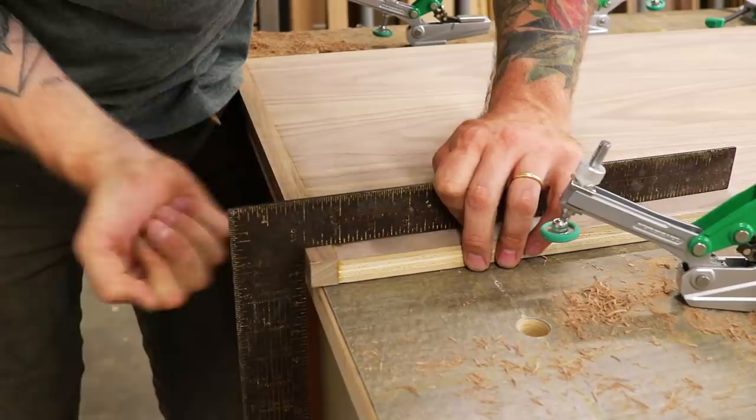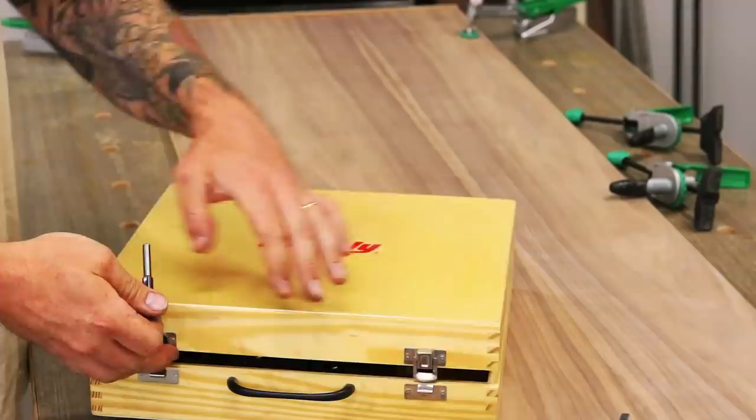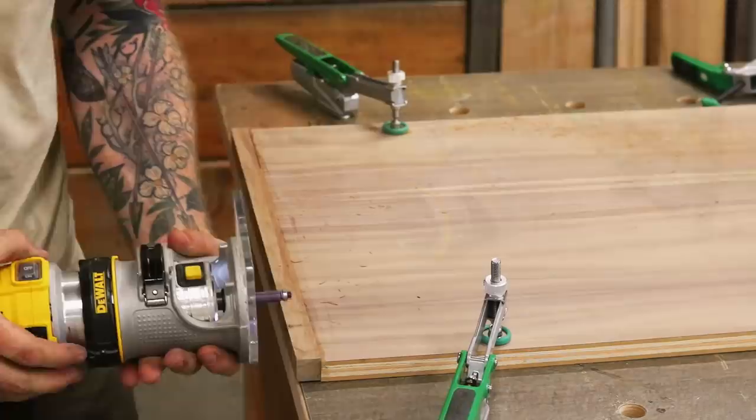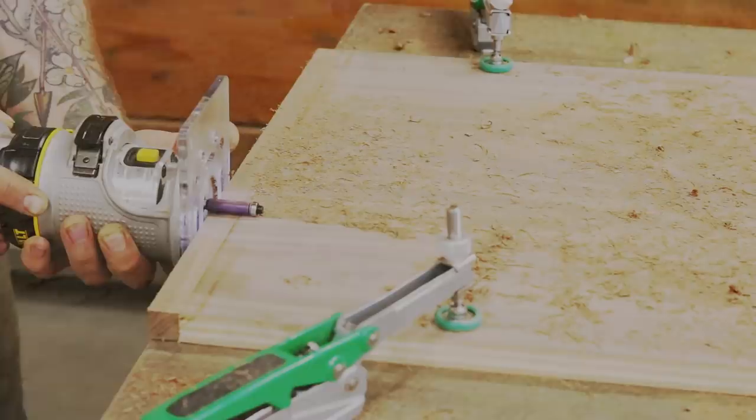Once your glue dries, we can flush cut our facing. You want to bring your piece out square with the edge of your table — this gives you a nice flat surface for your router to ride against. To cut our facing, we're going to be using a half-inch flush cut bit. When setting your bit, make sure it sticks out just enough to cover your facing without hanging too much onto your plywood — the last thing you want is to cut a hole into your plywood veneer.